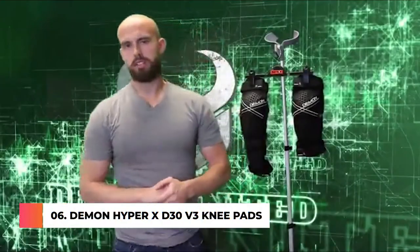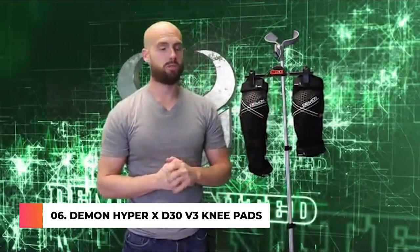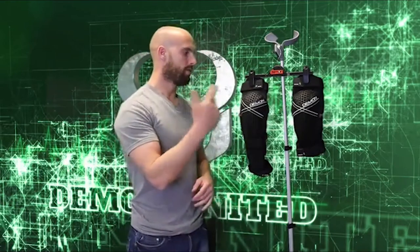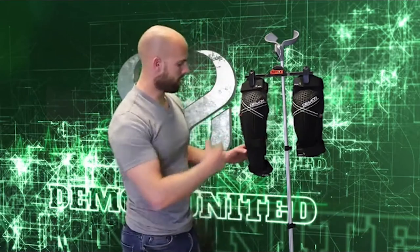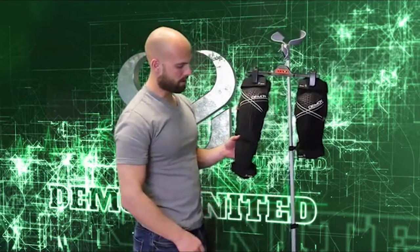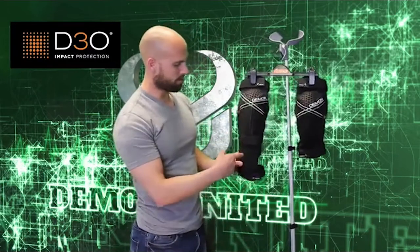What's up guys, this is Brent coming at you from Demon United out of Salt Lake City, Utah. Today I wanted to review our Hyper Knee and our Hyper Knee and Shin. These are predominantly mountain bike products, although we do have people in the snowmobile and snowboard world wearing them too. Both are constructed the same way — the only difference is the knee shin comes down about 6 inches longer than the standard Hyper. We use a D3O material inside the knee of both of these and also in the shin.